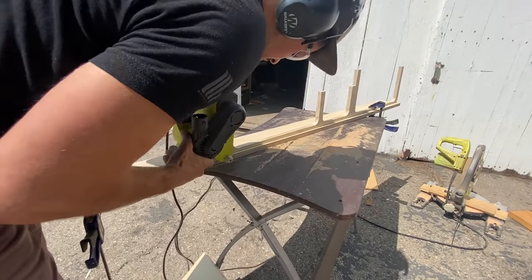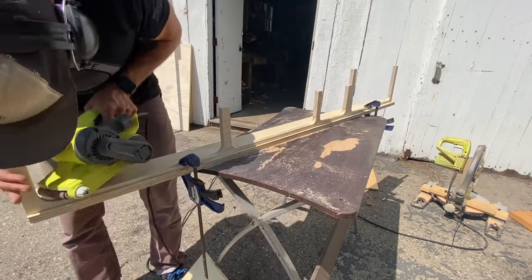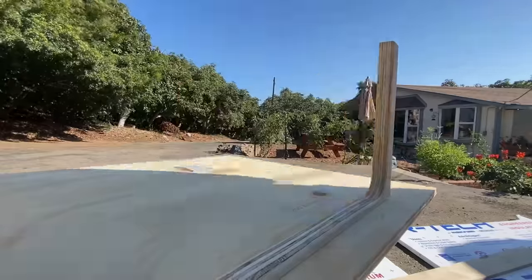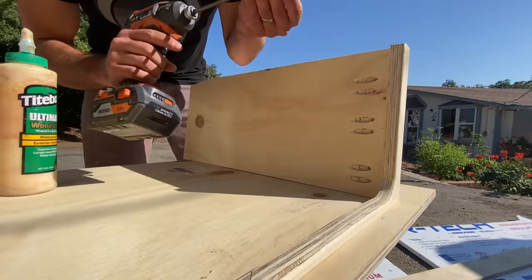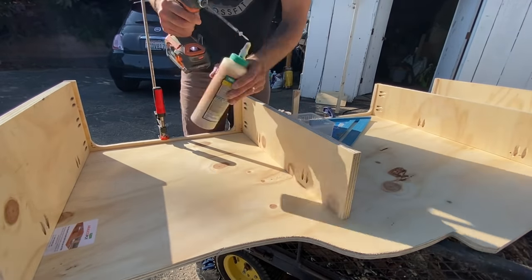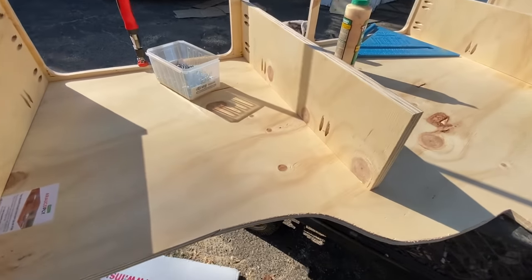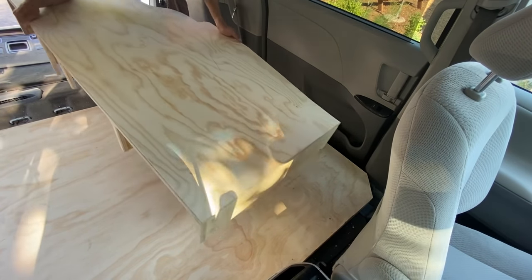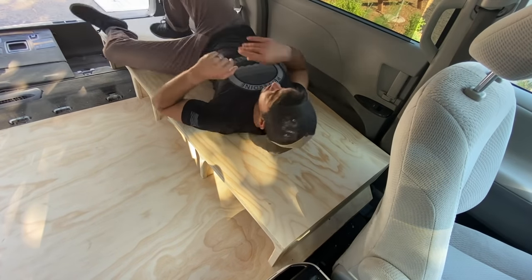Once all of those cuts were made, I got out the belt sander to smooth over those edges and smooth the transitions from where the skill saw met the Forstner bit holes. Then it was pocket hole time. I decided to use pocket holes for most of the joinery in this build because they're super quick and easy, relatively strong for what they need to do, and completely hidden. I put in four under-bed supports, and once the bed was together I brought it over to test fit it in the van. Turns out it worked, and I took another nap.